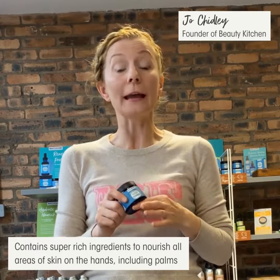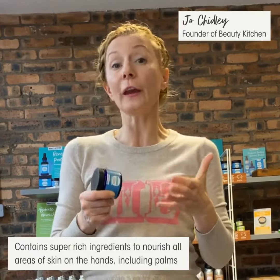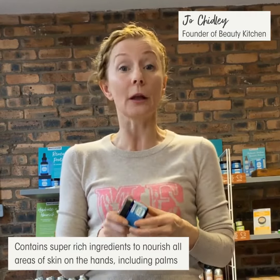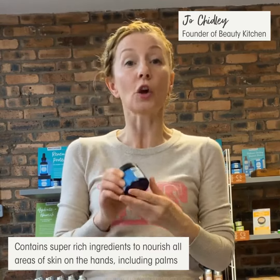The skin on the top of our hands is much thinner and becomes dry quickly, whereas the skin on our palms is much thicker and harder to penetrate. So we created Seahorse Plankton Plus Ultra Restore hand cream with super rich ingredients to combat both.